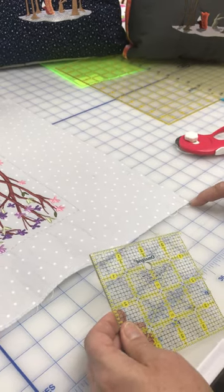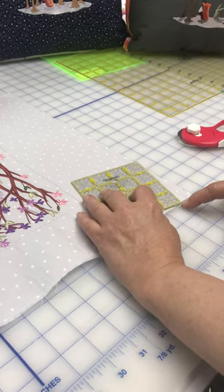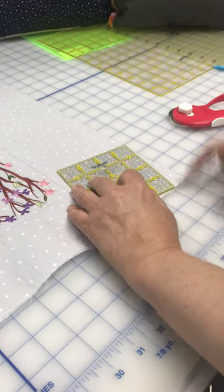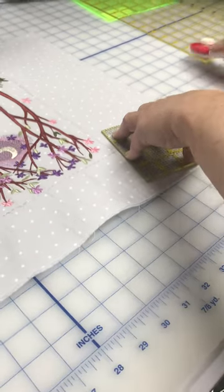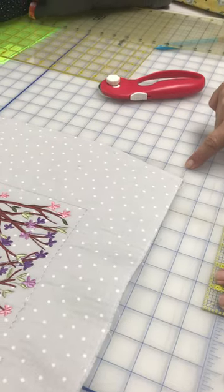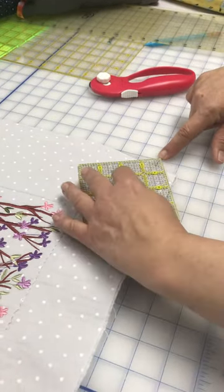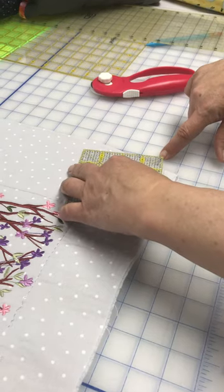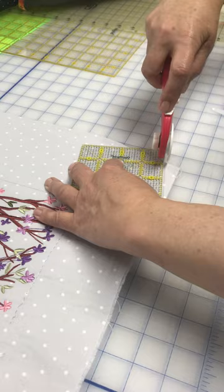I start in the corner. I take my ruler and I go over one and up four. And I just cut that piece off. Now I'm gonna come back to where I started originally, and I'm gonna go up one and over four.